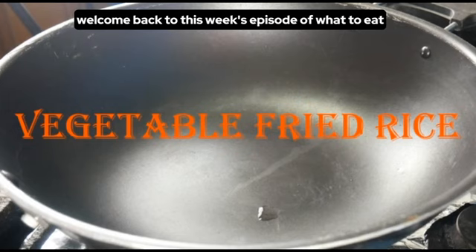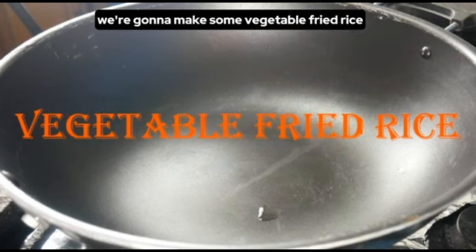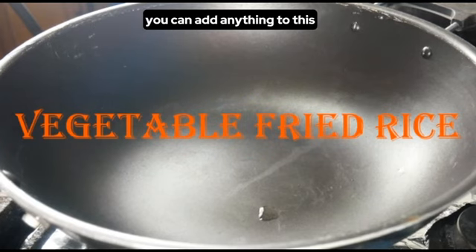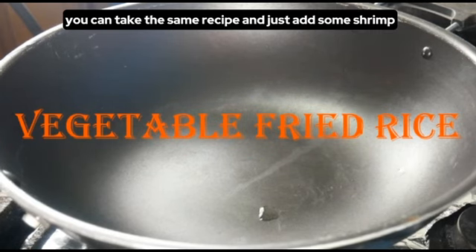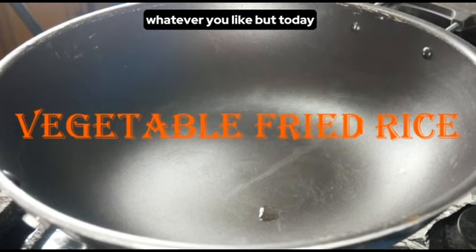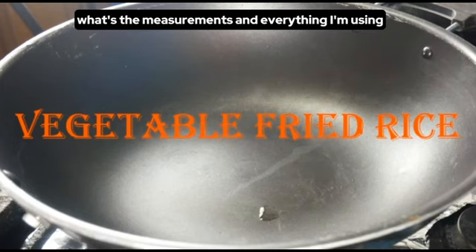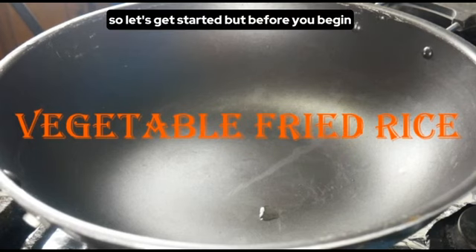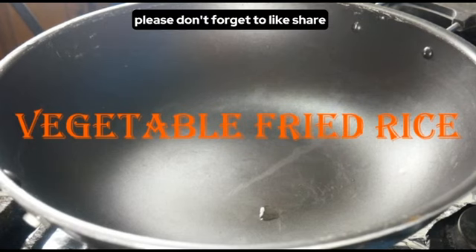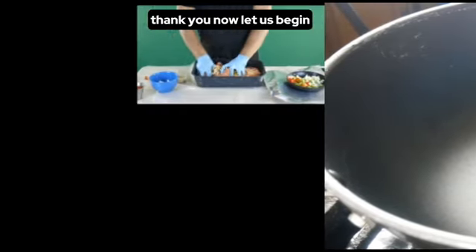Welcome back to this week's episode of What to Eat. Today we're going to make some vegetable fried rice. You can add anything to this — shrimp, chicken, beef, or whatever you like — but today we're just doing plain vegetable fried rice. As I drop the ingredients I'll tell you exactly what I'm doing so you'll have an idea of the measurements. Please don't forget to like, share, subscribe, and hit that notification bell. Now let's begin.